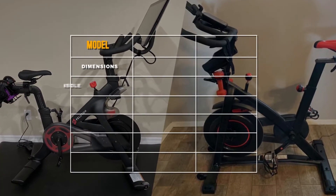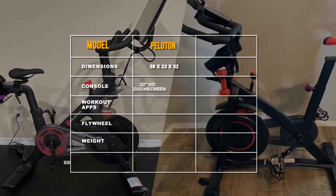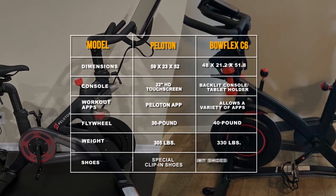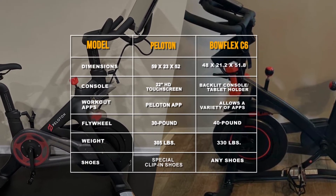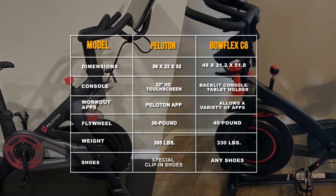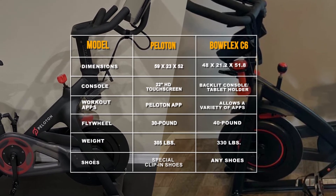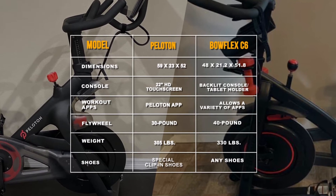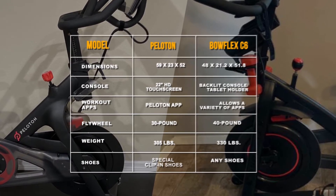How the two bikes compare — Specifications: From the table, you'll notice that the Peloton has a larger HD touchscreen, suitable for videos. While the Bowflex C6 uses a tablet holder, the Bowflex C6 flywheel is heavier than the Peloton's, which makes for a smoother ride. The Peloton requires special clip-in shoes that are not required in the Bowflex C6.